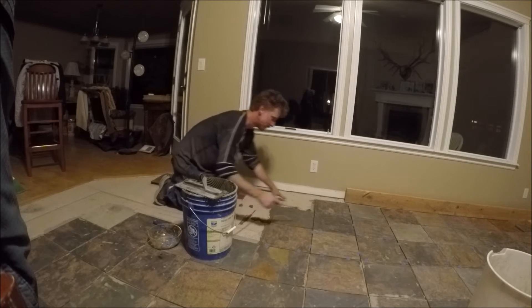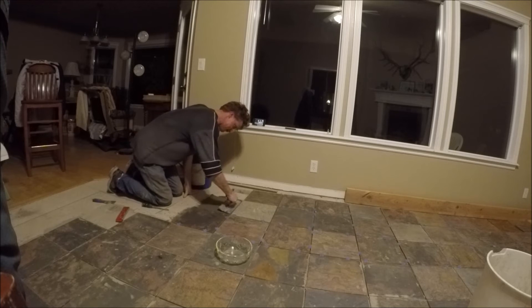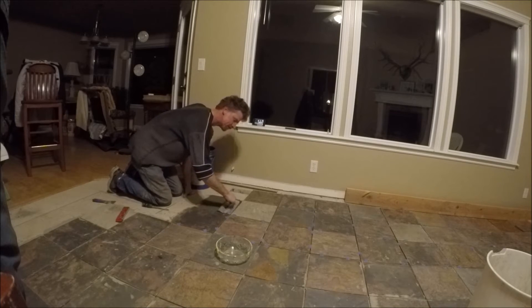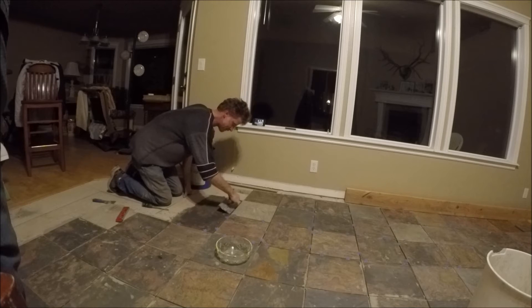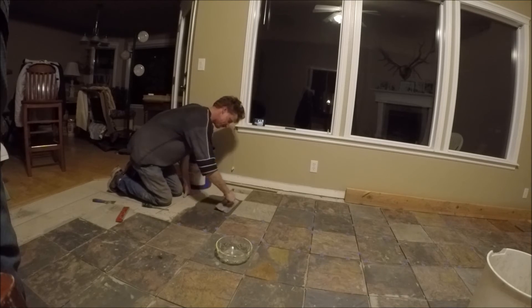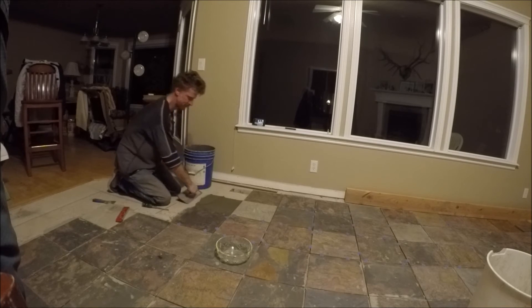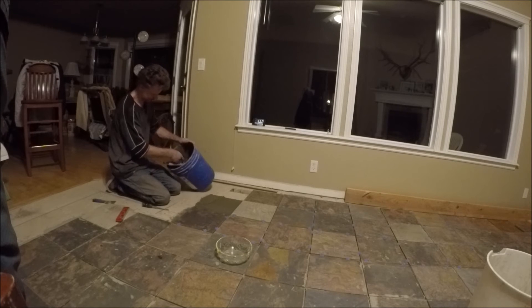Needless to say, many painstaking hours can go into this. There really is no easy way to do it. The easy way is to pay somebody to come do it for you — I'm sure you can find somebody in your local area who can install slate tile. But for me, I couldn't afford that pleasure, so I'm doing it the hard way.